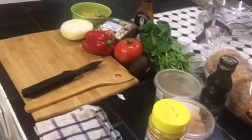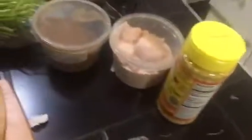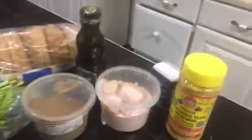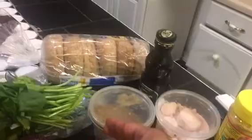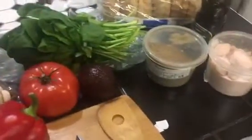I also brought out these seasonings — very minimal right now, I'm going to get more. But for right now, we got some salt, some pepper, nutritional yeast because you need that B12 and all that, and cumin because I can't live without this shit. If you don't know what it tastes like, get some right now. It's really good though.